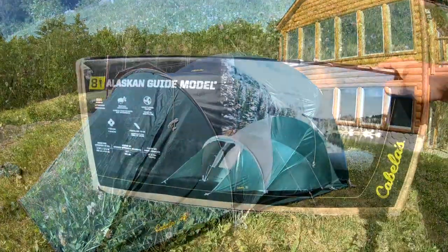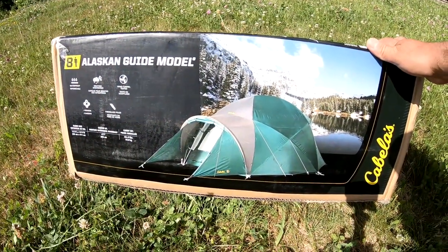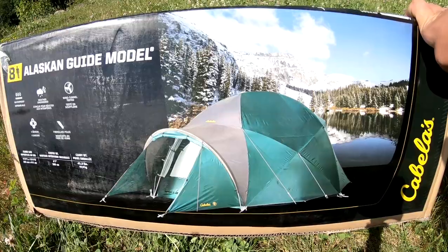Hey guys, Papa Rooms here. Today we're doing another unboxing of the 8-man Cabela's Alaskan Guide Model tent — a good four season tent. We're going to do an unboxing, set it up, and check it out.